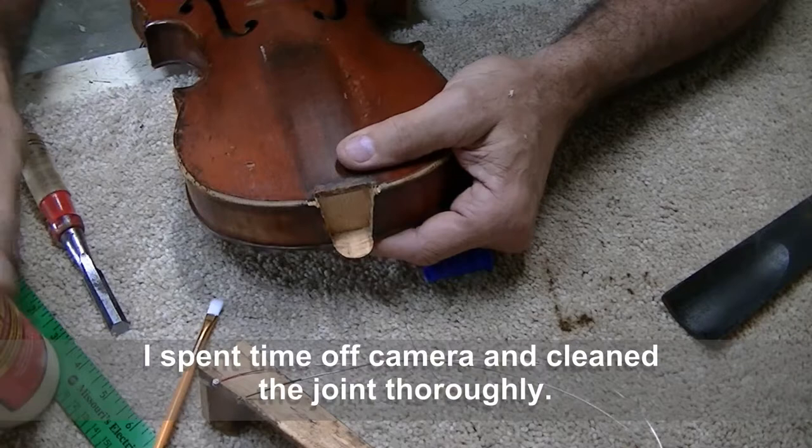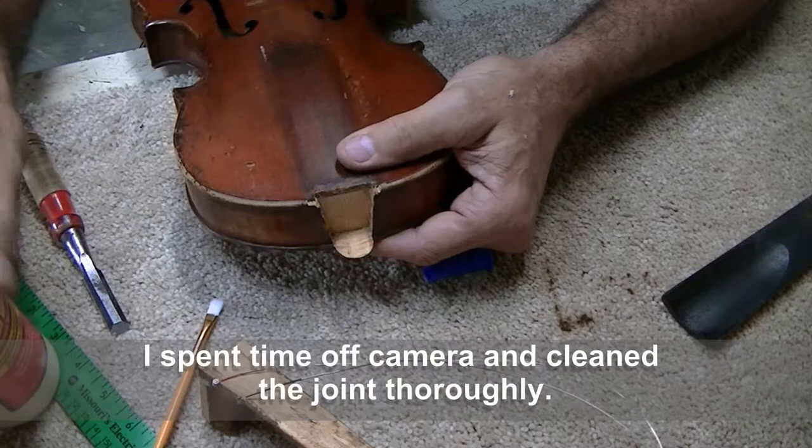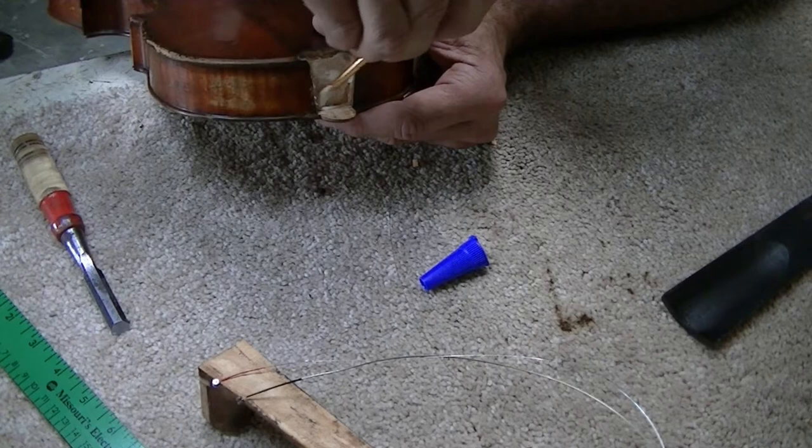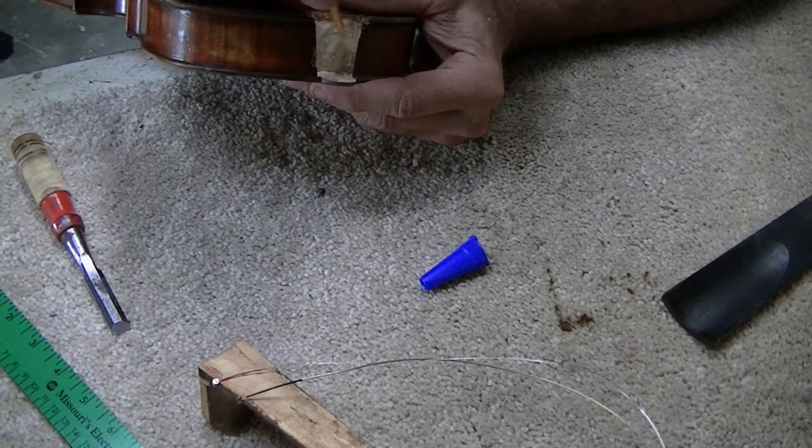Once again I'm not going to use hide glue, and I know that's going to offend a lot of people, but that's just the way it is. I really don't like hide glue, especially with the heating problem. If you put it together right, you don't need to take the joint apart — that's what I say.